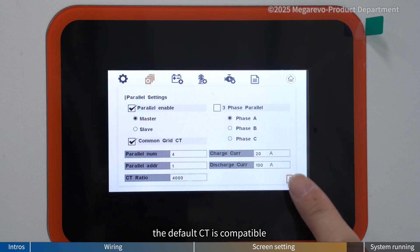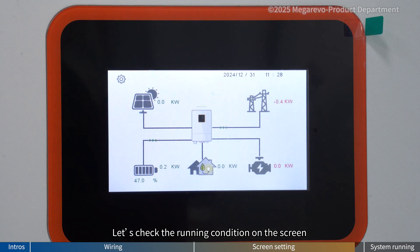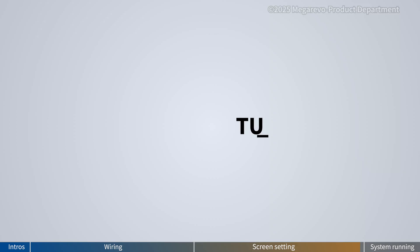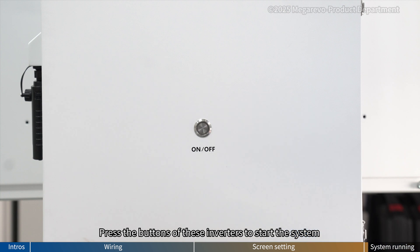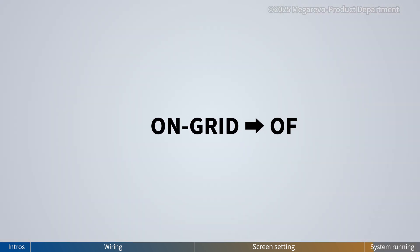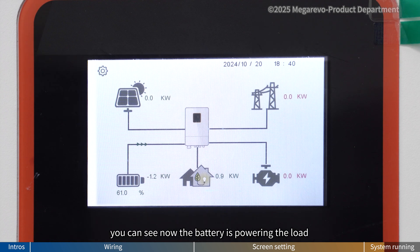When paralleling 2 to 3 inverters, the default CT is compatible and you don't need to change the CT ratio. Now all settings for parallel operation are complete. Let's check the running condition on the screen — make sure there is no alarm. Turn on the battery. Press the buttons of these inverters to start the system. Turn on the circuit breaker of the load. Now the grid is charging the battery and powering the load. Let's turn off the circuit breaker of the grid, and the system will switch from on-grid to off-grid automatically. You can see now the battery is powering the load.